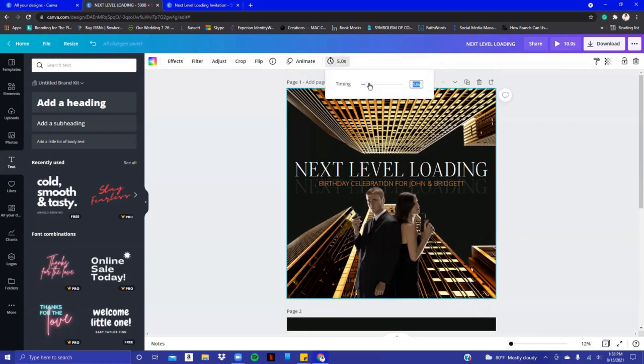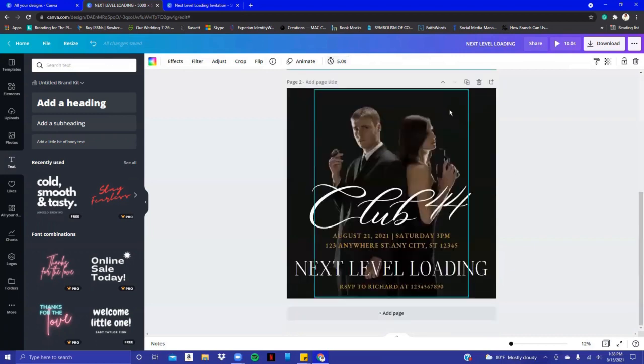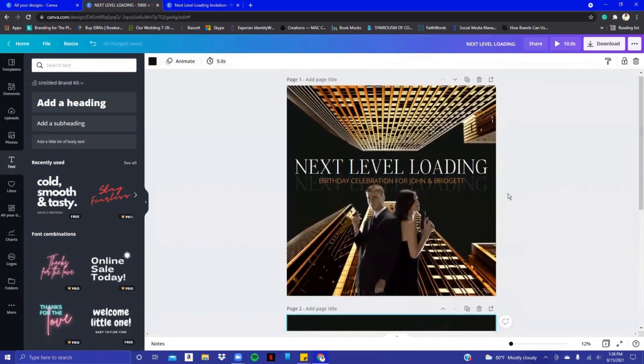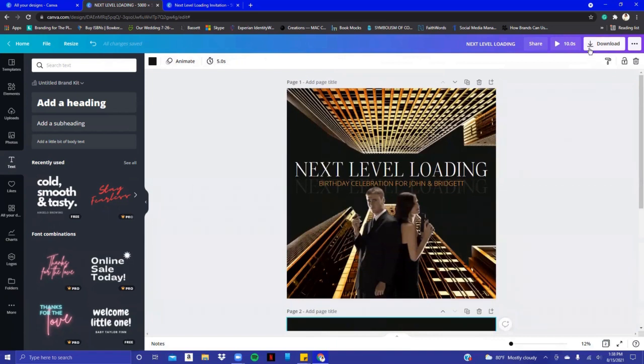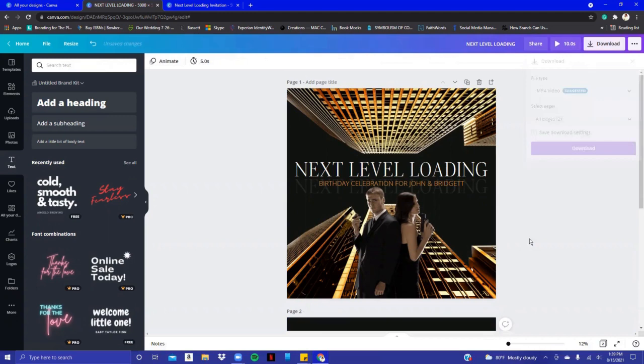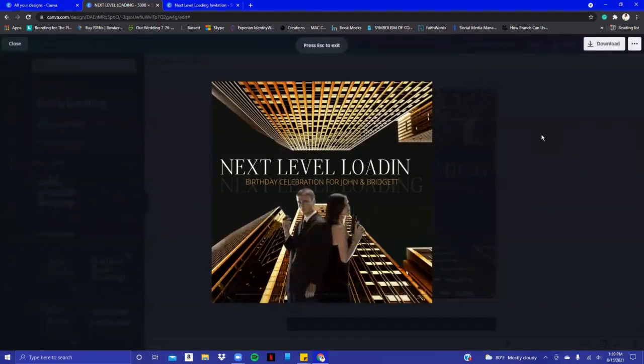If you want the slide to be longer for readability, you can change it to seven seconds, ten seconds, twelve seconds — however long you want. Now the important part is saving it. For my clients I downloaded it as an MP4, and when you download it as an MP4 it will show up just like the way it played.